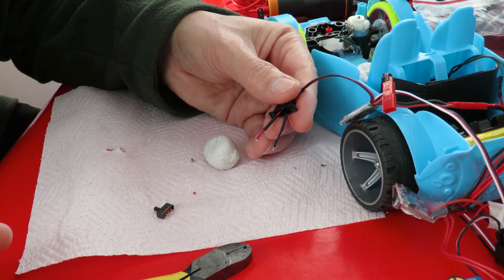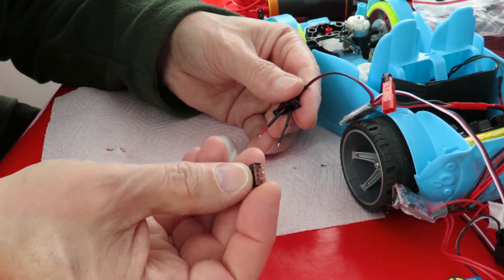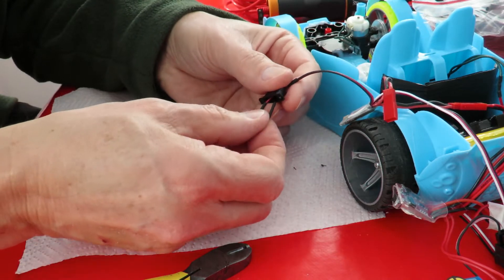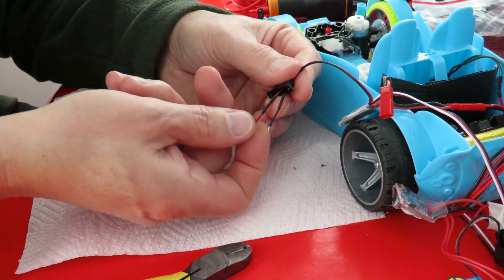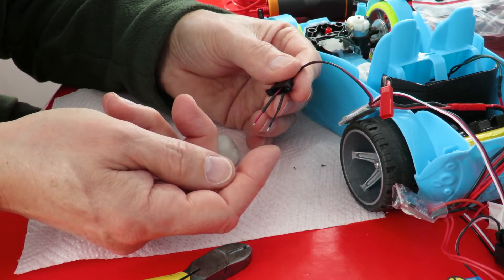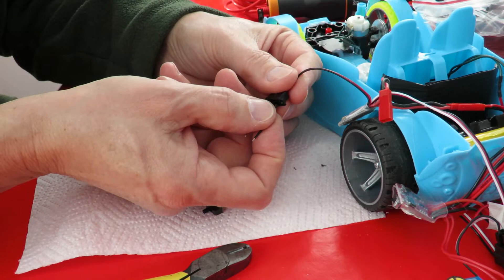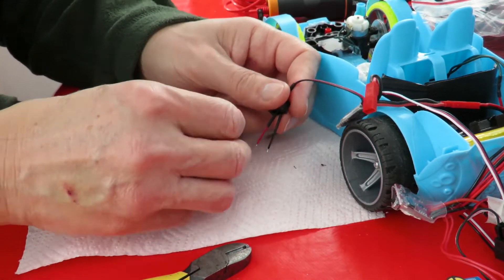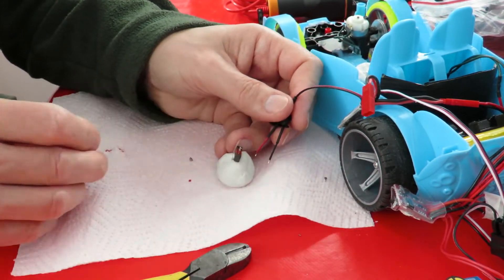It's going to be one of those days I think - camera had stopped filming, so we'll have to do a recap. I've desoldered the switch off the wires. I've cut the wires clean and re-stripped them because they'd gone very frayed at the end. I've slipped two pieces of heat shrink tubing over so they're ready.